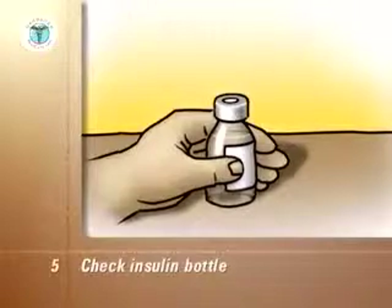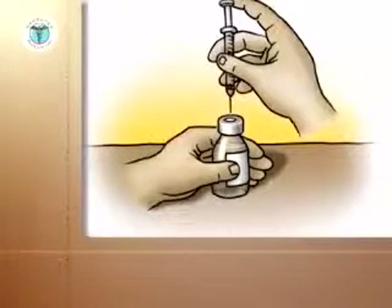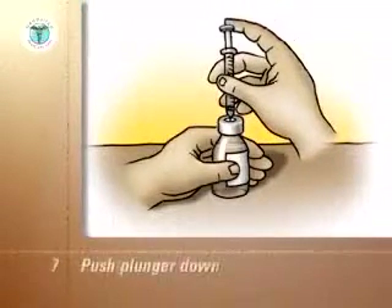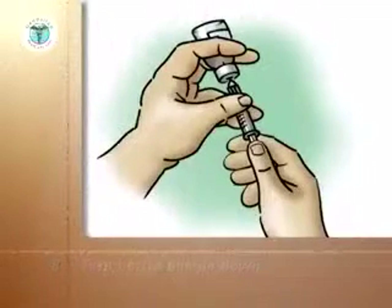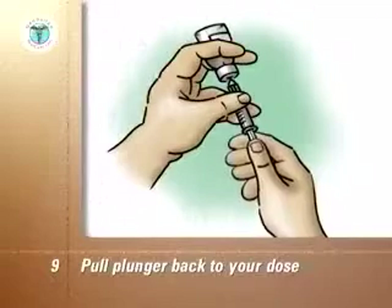Check the insulin bottle to ensure you have the correct type of insulin. With the insulin bottle held firmly on a counter or tabletop, insert the needle through the rubber cap into the bottle. Push the plunger down so that the air goes from the syringe into the bottle. Turn the bottle upside down so that the air in it is at the top. With the tip of the needle kept in the liquid, hold the plunger back to your dose. If any air bubbles are in the syringe, push the plunger back in and draw up the dose again.